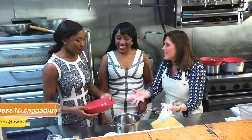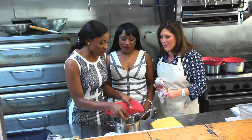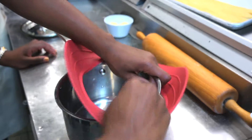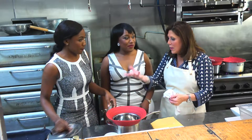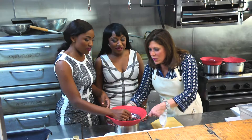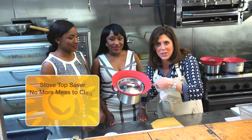Jasmine, how do we use this? You just put it around the rim of your pot. It creates a watertight seal. That sounds easy enough! I love it. And you can put the lid on this too. Yes, it gives the freedom to use your lid. So that's how it's going to look.